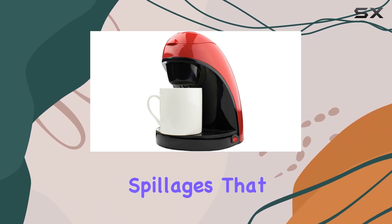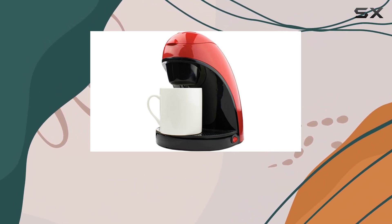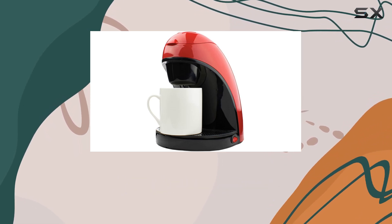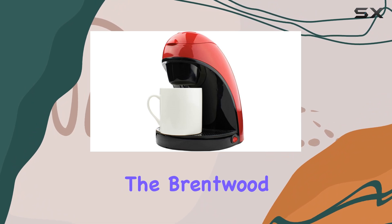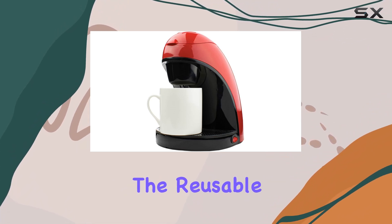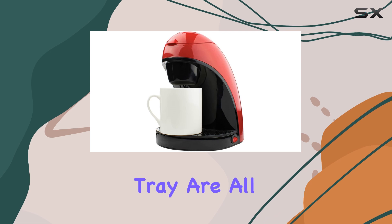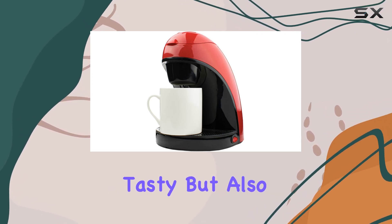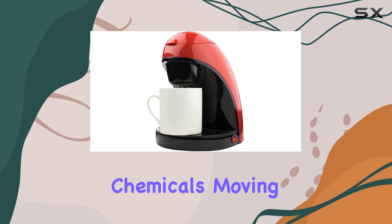For those concerned about the materials used in their kitchen gadgets, the Brentwood coffee maker scores high. The reusable filter, filter cup, and drip tray are all BPA-free, ensuring that your coffee is not just tasty but also free from harmful chemicals.